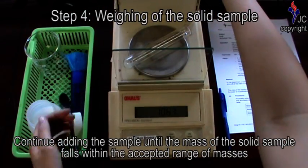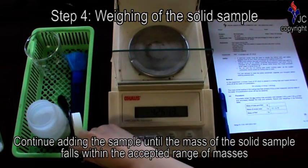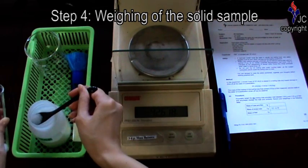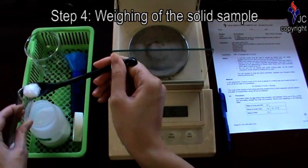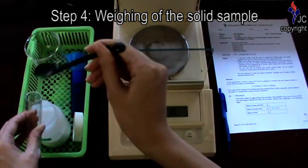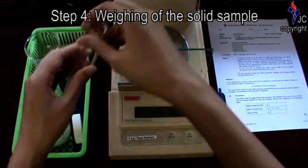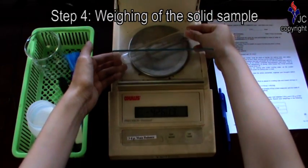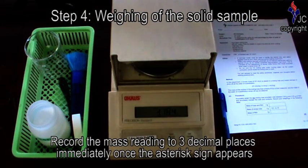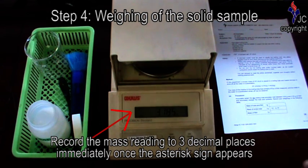Continue adding the sample until the mass of the solid sample falls within the accepted range of masses. Record the mass reading to three decimal places immediately once the asterisk sign appears.